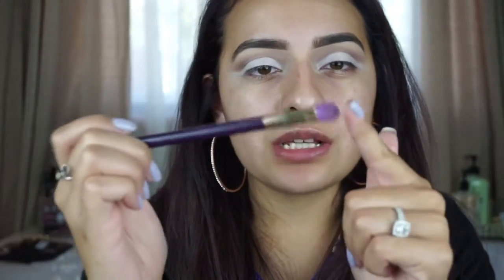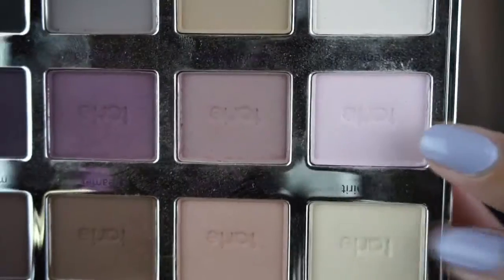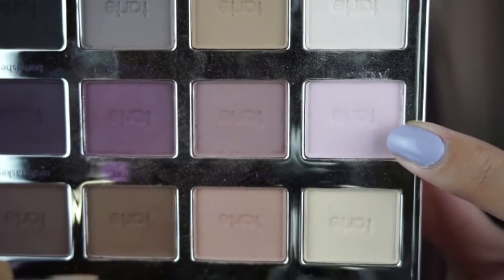I did the other eye the exact same way. Just blend this out and let it follow that winged transitional shade. Now I'm going to take this Sonia Kashuk brush — it's a little fluffy but more tightly packed in the middle. From this palette I'm going to grab the color 'Caregiver,' which is a really nice kind of muted pink, and place this color everywhere we put down that white base.